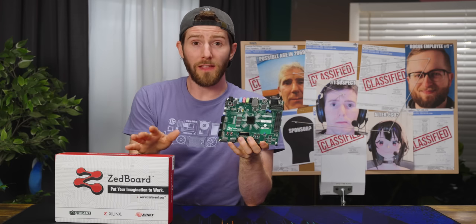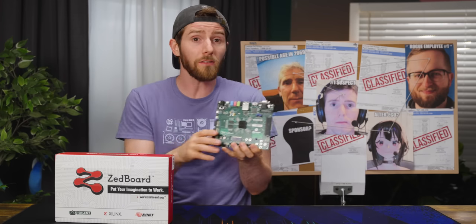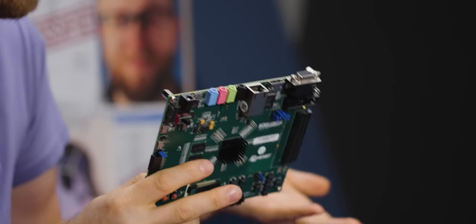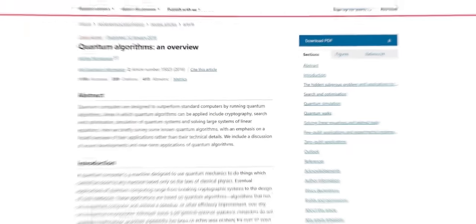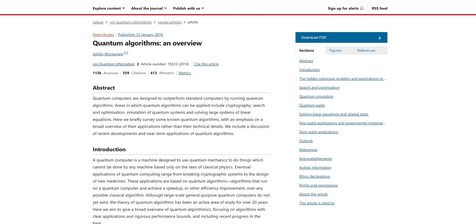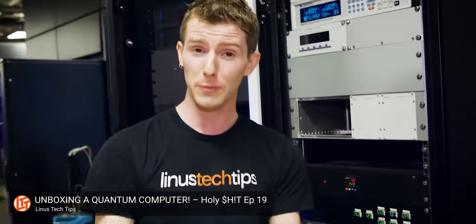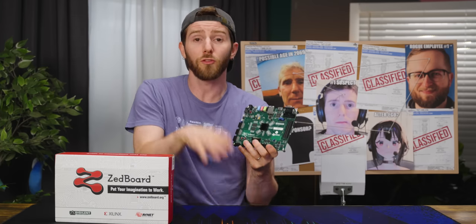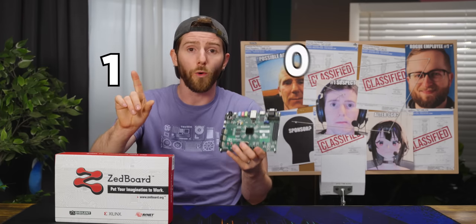With all of that said, it's not actually impossible that Iran has made some progress in quantum computing. A Z board like this could be part of an actual quantum system somewhere along the chain. But for it to interpret anything using quantum algorithms, it would need a quantum circuit or a processor. If you want to learn more about quantum computing, we've actually got a whole video where I visited a local quantum computing company, D-Wave.